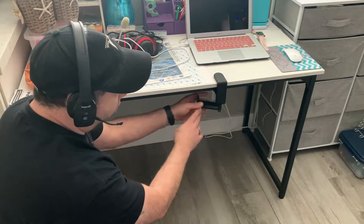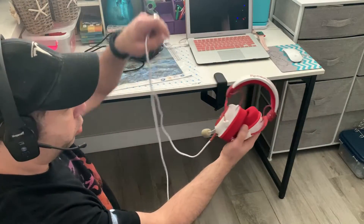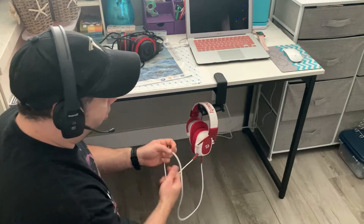If you'd rather have it rotate outward or rotate sideways, you can leave it the way you want. Pairing it with my Red Dragon Zeus II headset, you can see I could just hang it however I want it.